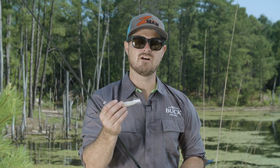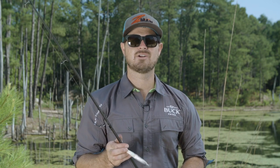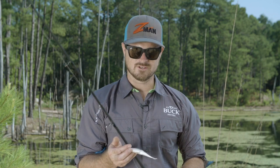One of the techniques I use quite often is skipping lures underneath structure. Especially in wild places, you're going to have a lot of overhanging limbs and branches in rivers, swamps, and other wild fisheries.